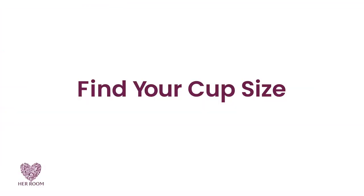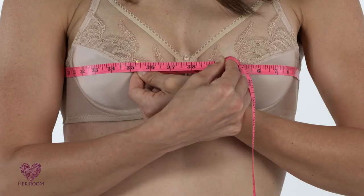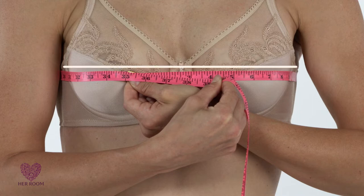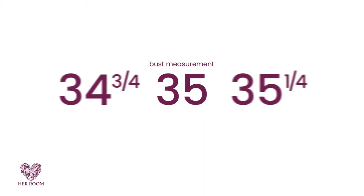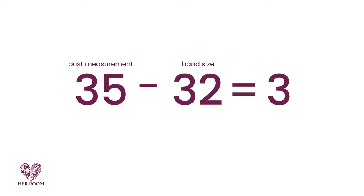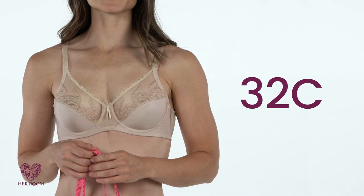Now, let's find your cup size. Standing straight, with your shoulders back, your arms at your sides and breathing normally, wrap the tape measure around your body at the fullest part of your bust. The tape measure should just touch you and not feel binding. Again, the tape measure should be parallel to the floor. Our model measures 35 inches. If your bust measurement isn't an exact number, round to the nearest inch. So now you have two measurements. Our model's band size is 32 inches and her bust measurement is 35 inches. We subtract our band size from our bust measurement to get a difference of three. A three inch difference on our chart translates to a C cup size. So according to the tape measuring system, our model's bra size is a 32C.